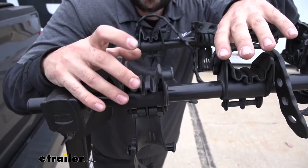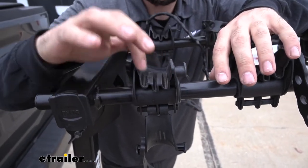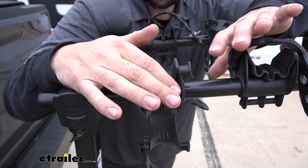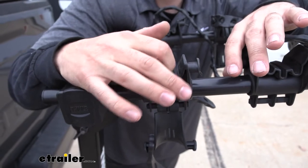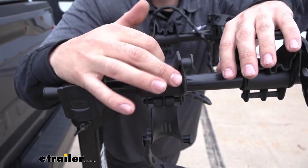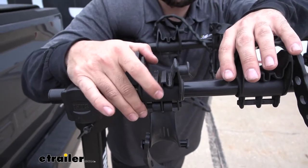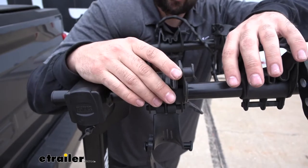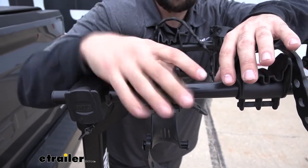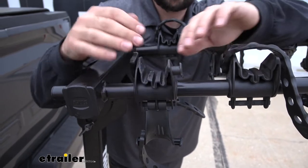Now that we have our bike off, we can take a closer look at the cradles. There are several channels and slots designed for bikes that have brake cables running on the underside of the frame, so the cables can sit in that pocket and won't scratch up the bike frame. In regards to construction, the cradles are a mix between hard plastic and rubber, which does a great job of securing the bike frame and also reducing road vibrations being transferred to the bike.